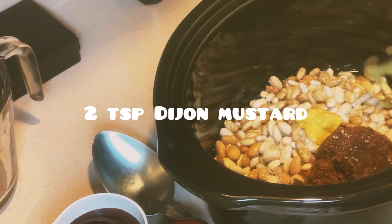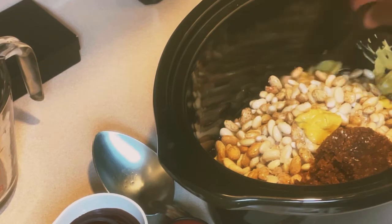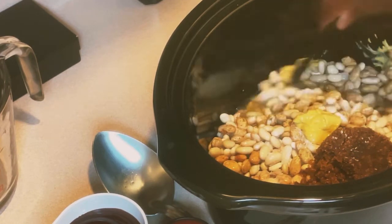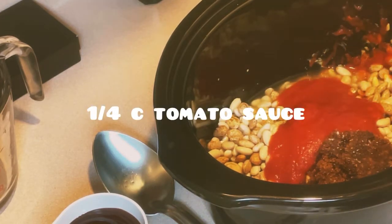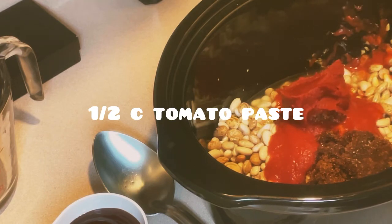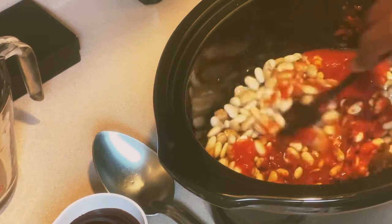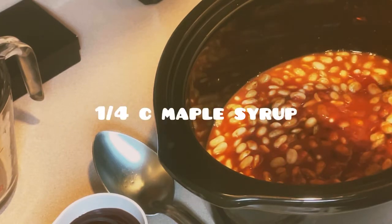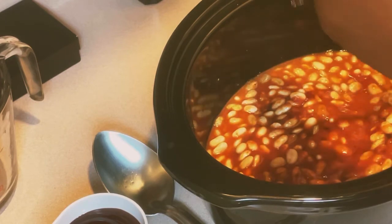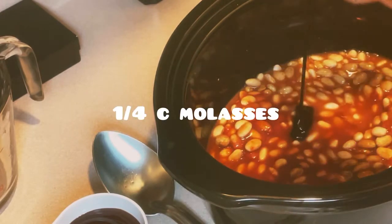The mustard I'm using — I'm going to start out with two teaspoons. I have one-fourth cup of tomato sauce and I'm using half a cup of tomato paste. I have one-fourth cup of maple syrup and one-fourth cup of molasses.